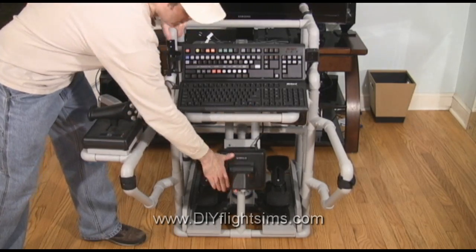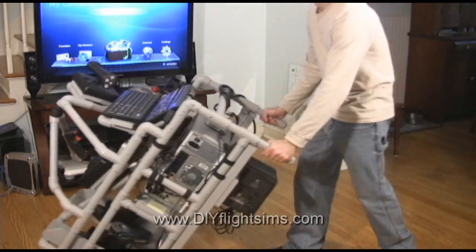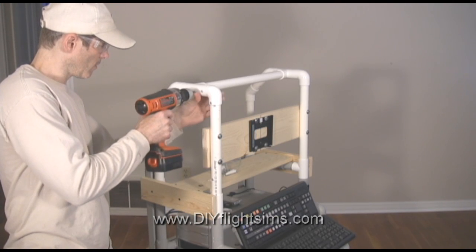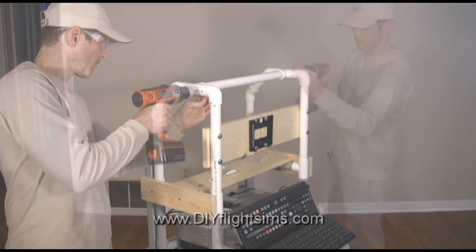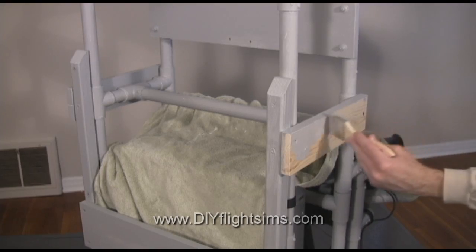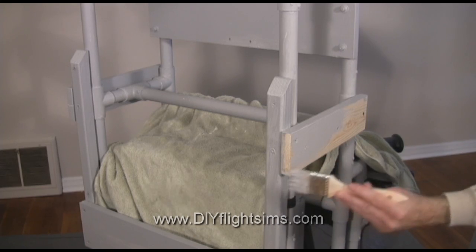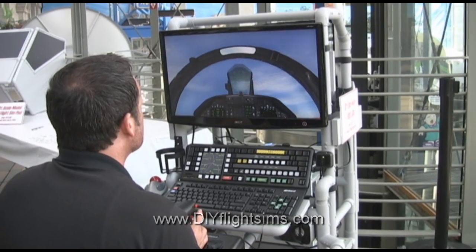Simply fold it up and roll it away after your flight. We can show you how to build a Rollaway Flight Simulator. Start by downloading the do-it-yourself videos and instruction manuals. Build the frame from PVC pipes and wood boards. Simply buy the materials from your local home improvement store. You can find the controls and computer system at a variety of retailers.